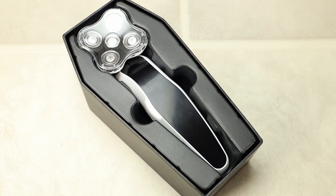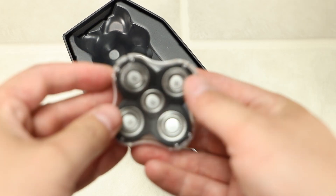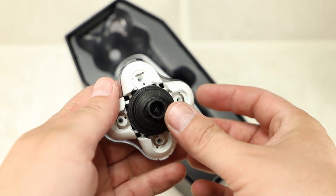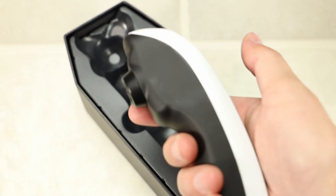Once you open up that coffin lid, laying inside the box is the razor right away. You can see the handle as well as the head of the razor, which has five blades.